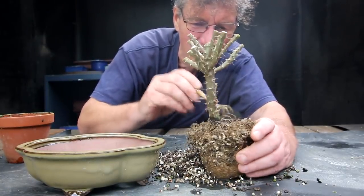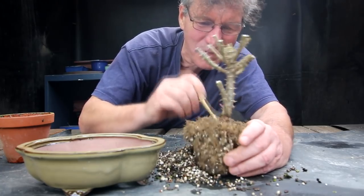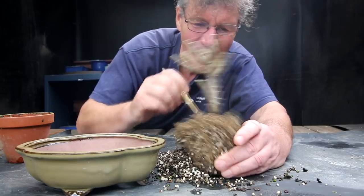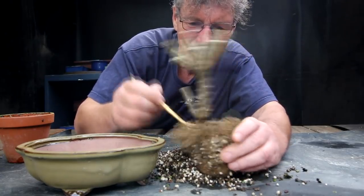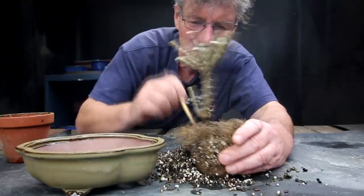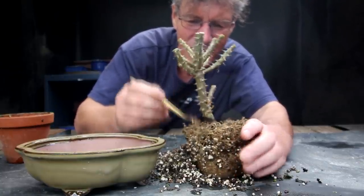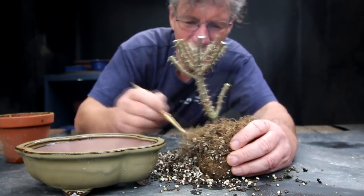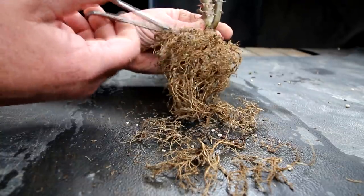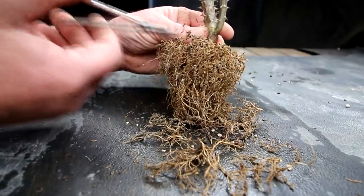No complaints about the rate of growth — it's been a wonderful little bonsai. It's flowered lots, it looks nice, and it'll just get better and better as it gets older. That's the exciting thing about succulent trees: they start getting a nice character to the bark as they get older, and finer and finer branching. You can see the radial root base now — it's looking good.